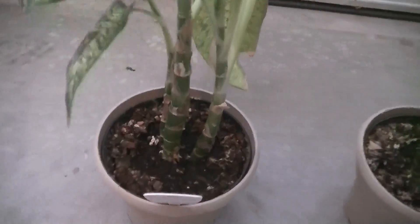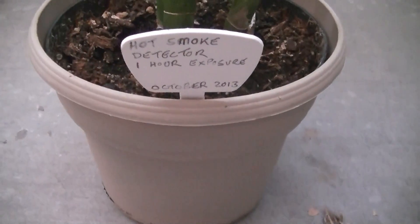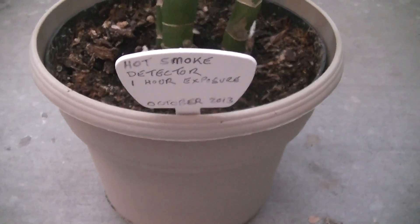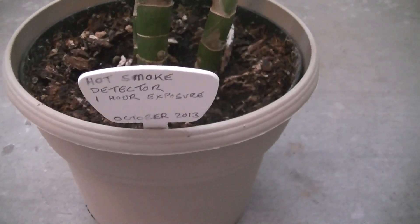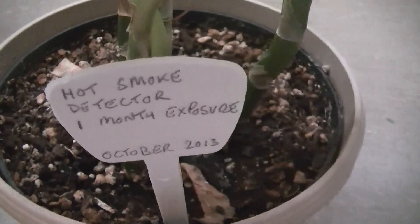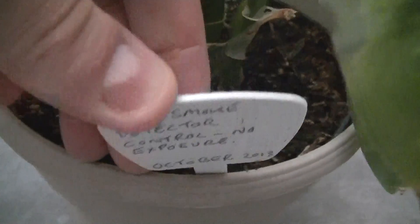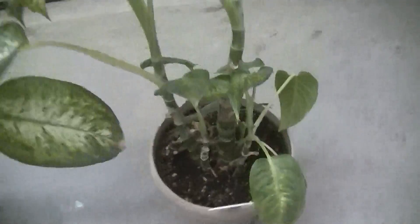We're going to have to take that into account with this experiment. The whole purpose of this experiment is to grow these plants around a hot smoke detector. This one is going to get an hour's exposure to that smoke detector, this one is going to get a month's exposure, and this one is going to be our control with no exposure.